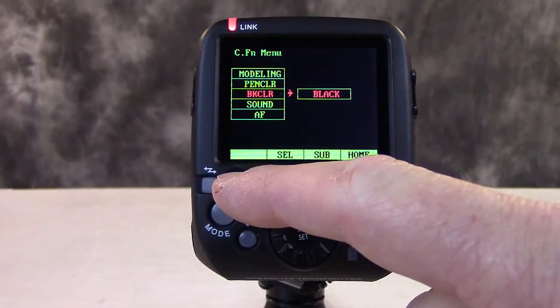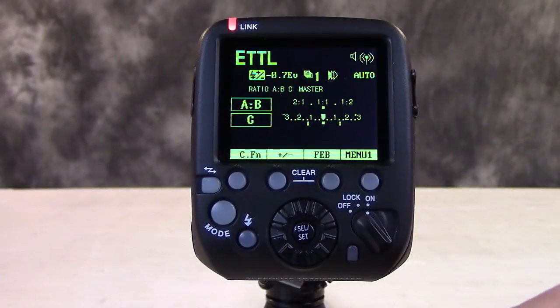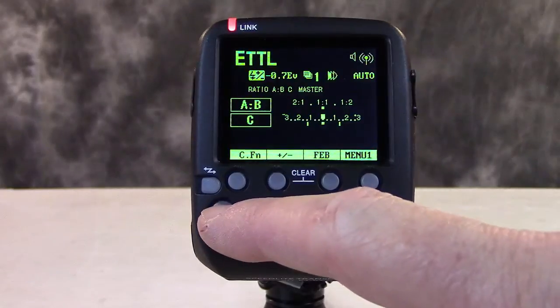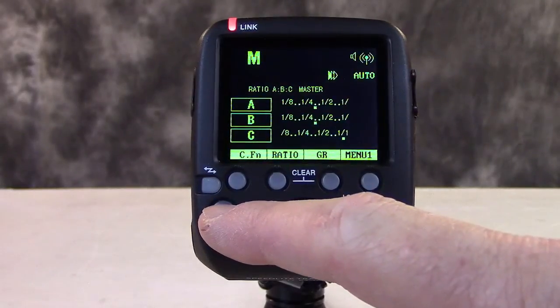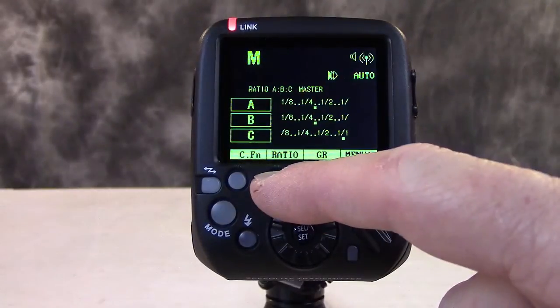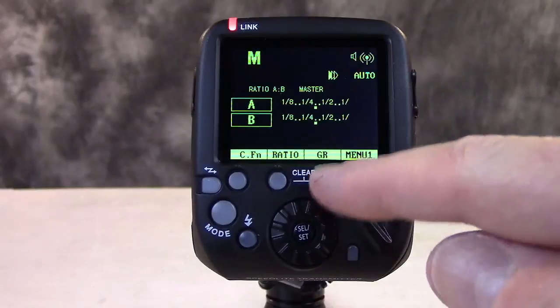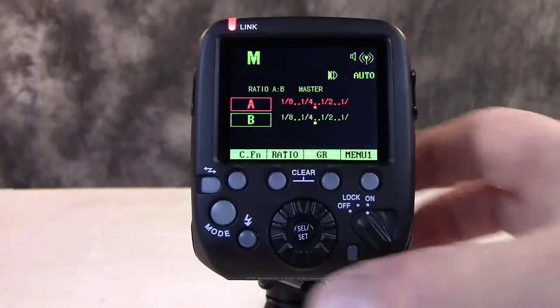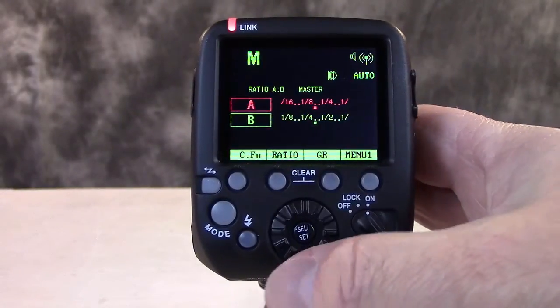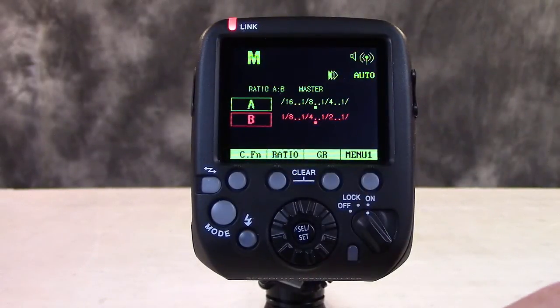If I just go back to the home button here, it takes me right back to ETTL. I can go back through manual mode, do compensation or ratios. It's simply a matter of picking the one you want to work on or adjust. You toggle, hit the group button, and it's locked in and you're on to the next one. Pretty good so far.